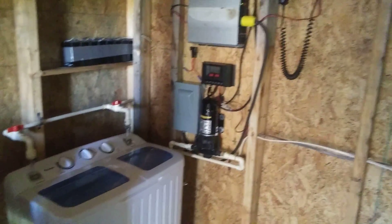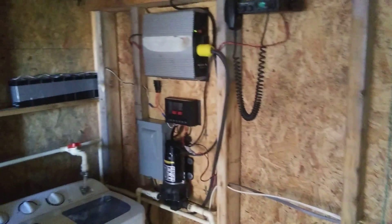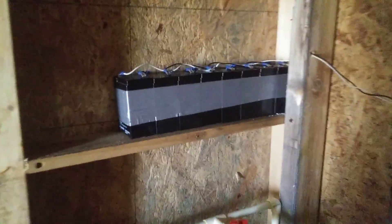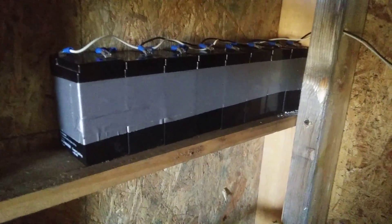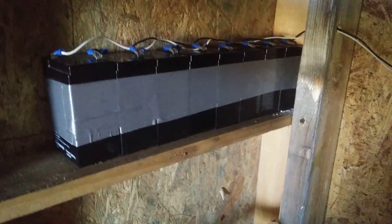I wanted to get some batteries but money's been tight lately — I hurt my shoulder and I'm not getting as much coming in right now. I was gonna recycle the old ones with Epsom salt; I've seen some tutorials on YouTube about it. But at my work they had these 6-volt batteries on clearance — marked down from 18 dollars to 2 dollars a piece — so I bought them.